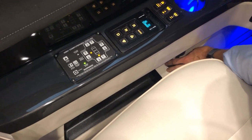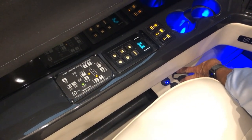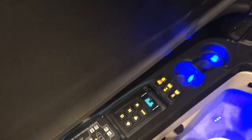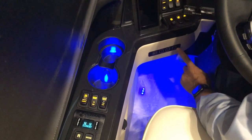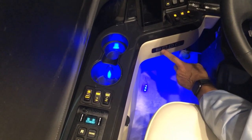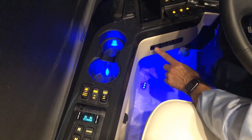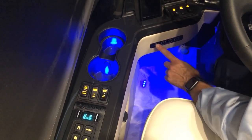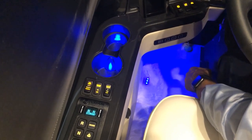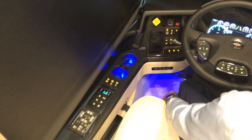There's a USB charge port and a USB connection to your radio core here. A selection here lets you set the driver position for steering wheel adjustments, mirrors, and pedals. Once you hit Set Number 1, the pedals, mirrors, and steering wheel are saved in that position. When you return to drive, just choose one, two, or three to restore that setting.